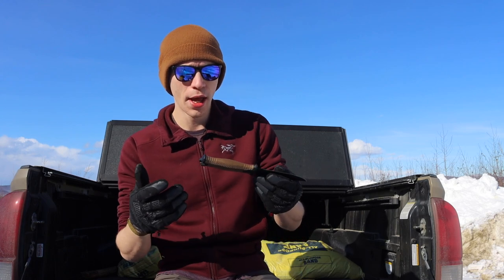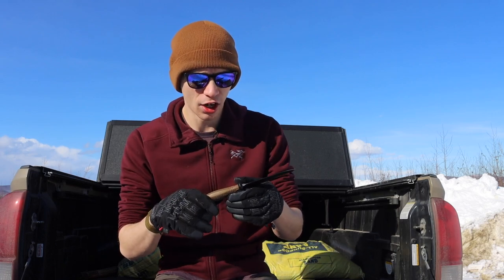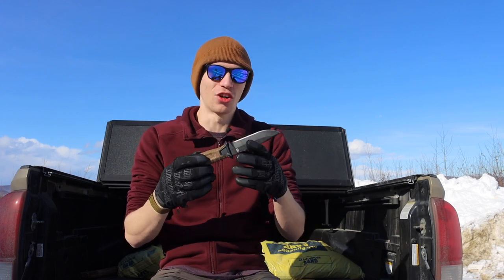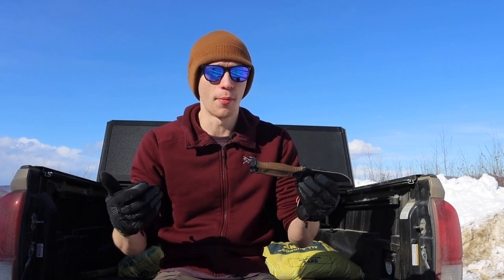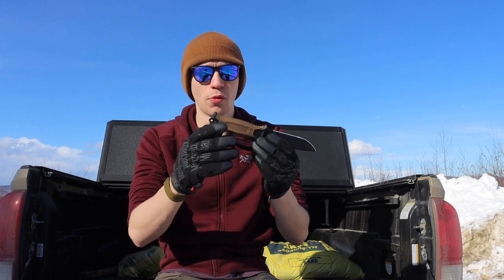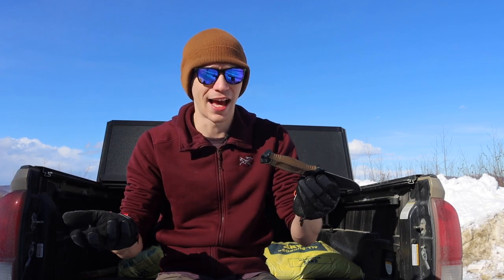I did a video talking about knives that were better than this, and I got a lot of interesting comments. Many people justifying the Gerber Strong Arm talked heavily about how it's a very strong knife and how it's built in the U.S. over foreign competitors. Now, while yes, this knife is vaguely full tang, we really only see just a tiny bit of the tang, so I'm not sure how thick the tang is once it gets into the handle.